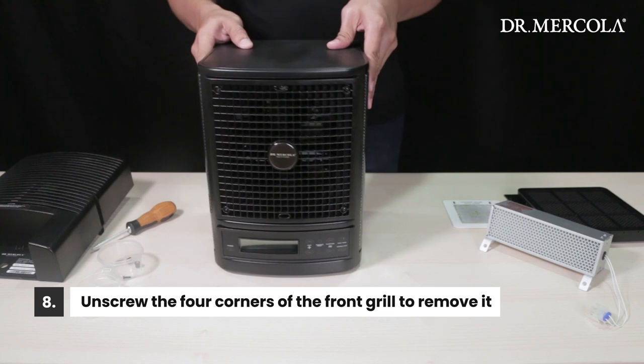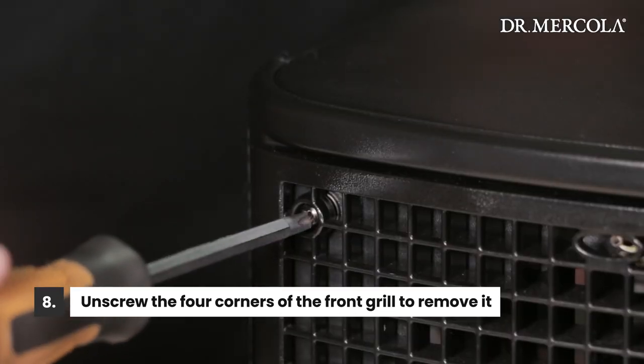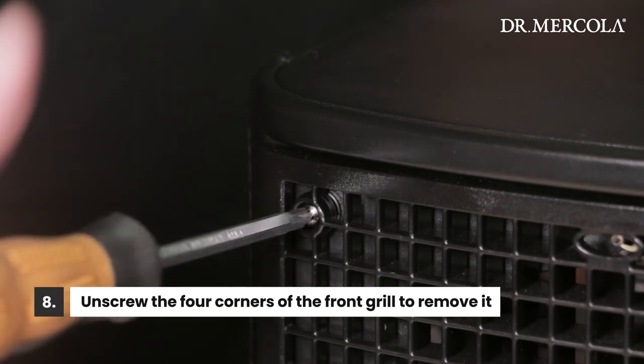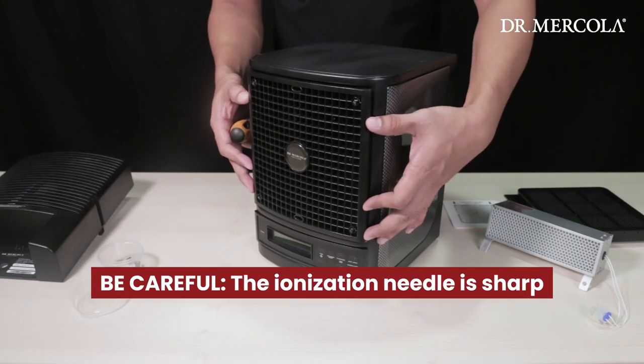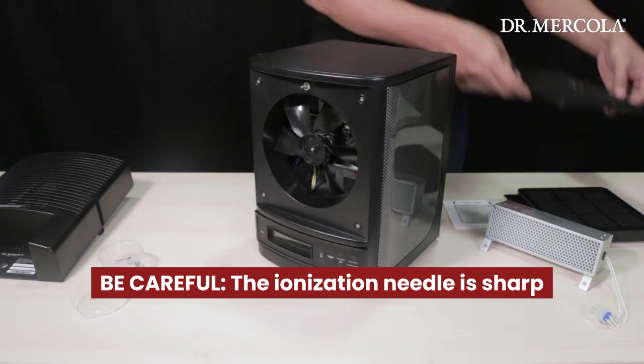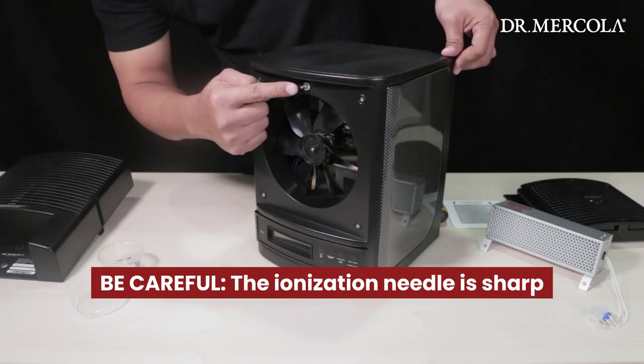Now remove the four screws at the corners of the front grill. If you find that they fall out easily, store them with your other screws, but they are designed to be retained by the grill during cleaning. Be careful while removing the front grill as the ionization needle found near the top of the purifier is now exposed and is sharp.